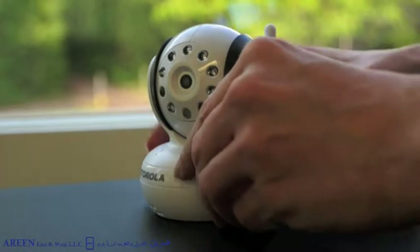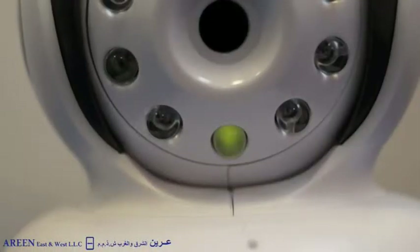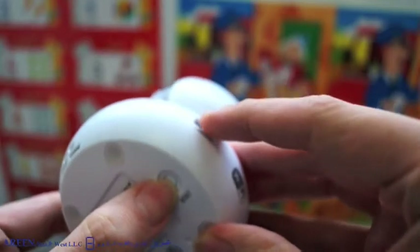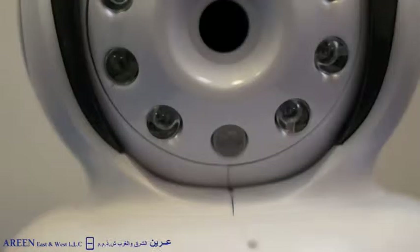Switch the camera to on until it emits two short beeps and the power LED is blinking. If the LED is not blinking fast after about 60 seconds, it is not in setup mode and the user has to press and hold the reset button on the camera bottom until they hear a long beep. The camera then resets itself into setup mode.